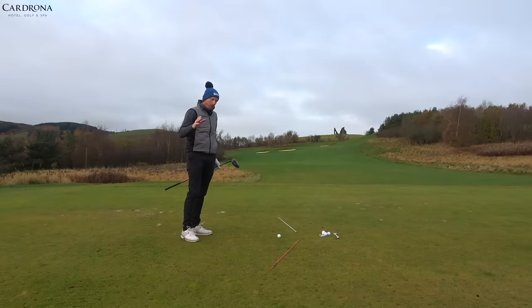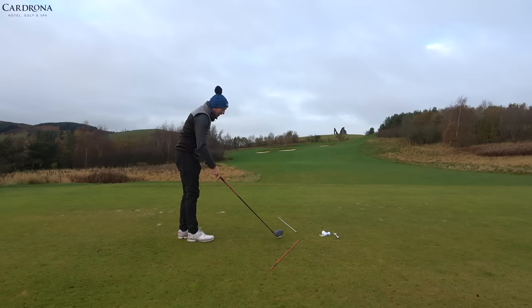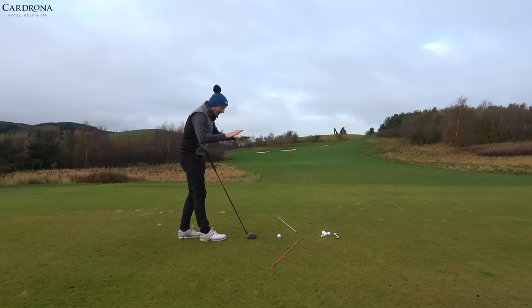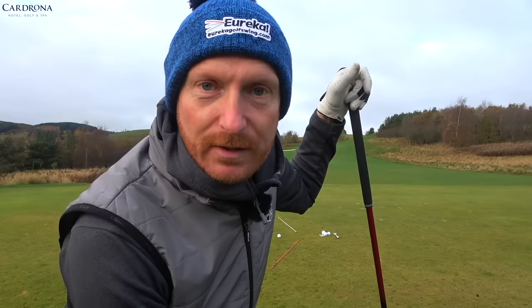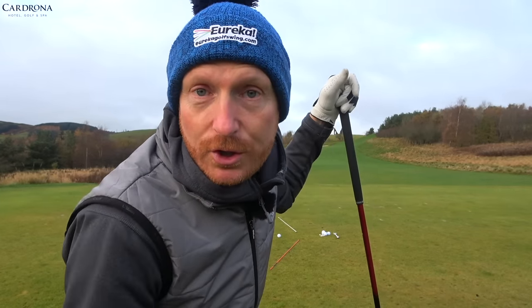I've seen this drill online before — I think Alex Elliott did something similar — and we're going to advance it slightly. We're working on path, we're working on body, but we're going to keep it so simple it's the easiest drill in the world. You'll need five golf balls, a couple of alignment canes (you can use shafts for that), and of course your driver.